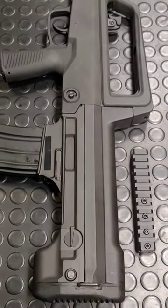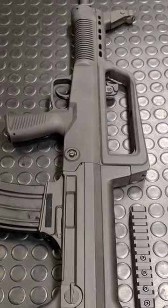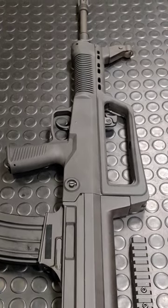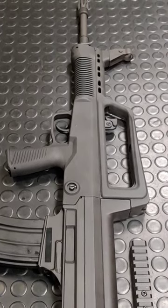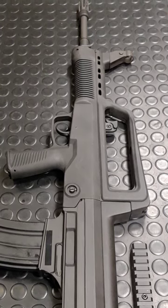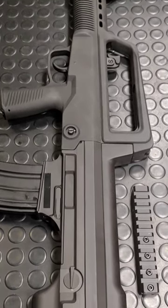This is the Type 97 in 5.56. It's a commercial variant of China's Army QBZ95. Their proprietary ammo is 5.8x42. It was designed in the late 80s and the PLA is slowly phasing them out.